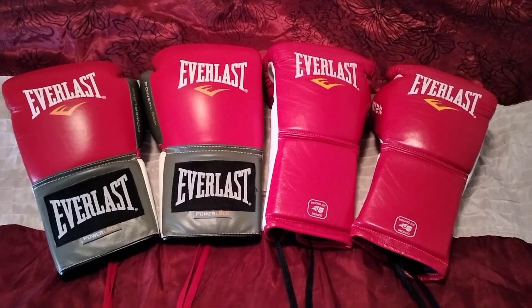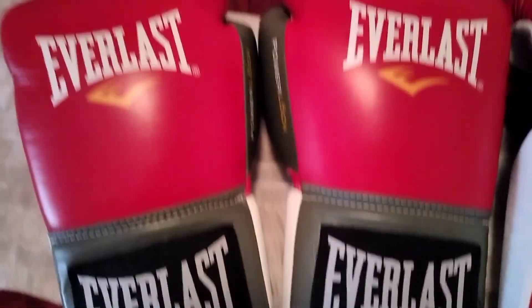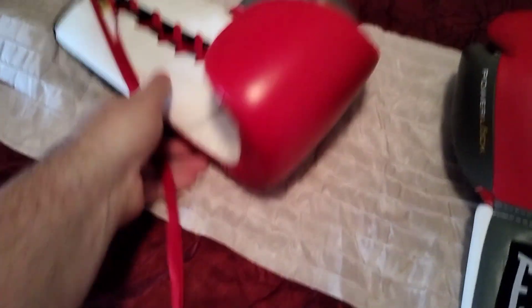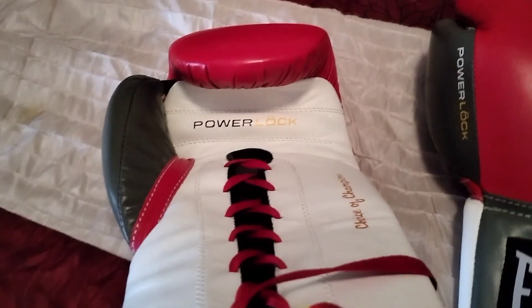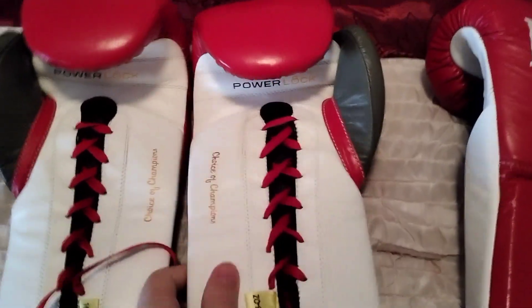Here are two pairs of Everlast gloves that I both got a little over a month ago. These are the Power Locks — I like them a lot, though I haven't used them that much to be honest. You can see the Power Locks logo on the thumb, 'Choice of Champions,' and the wrist part, and red laces. I'm not sure about the red laces — I might change them for black laces.